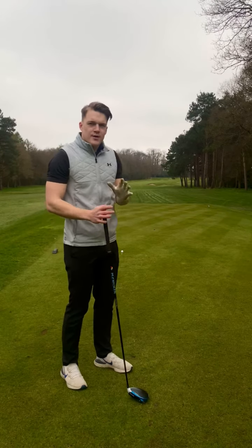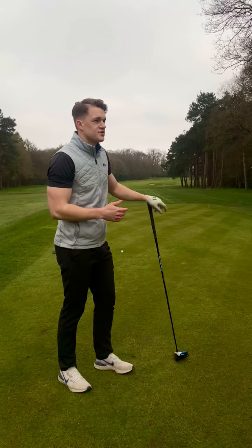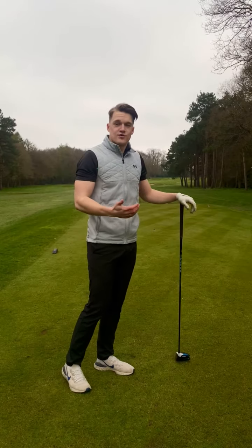We're going to talk a little bit about your course management here, and this is something which you can take to other holes and other courses that you play.